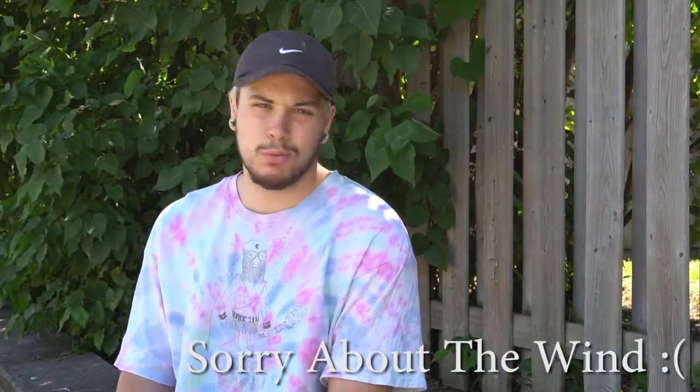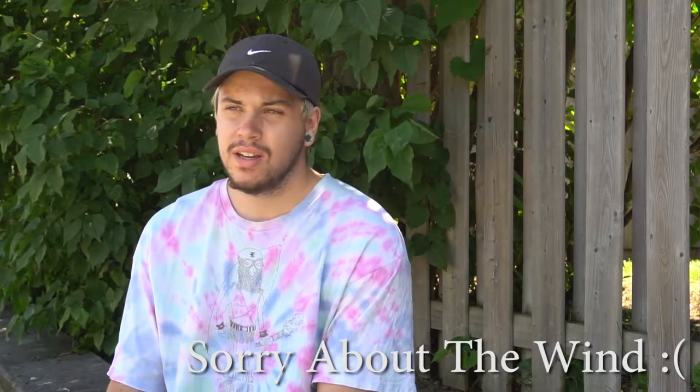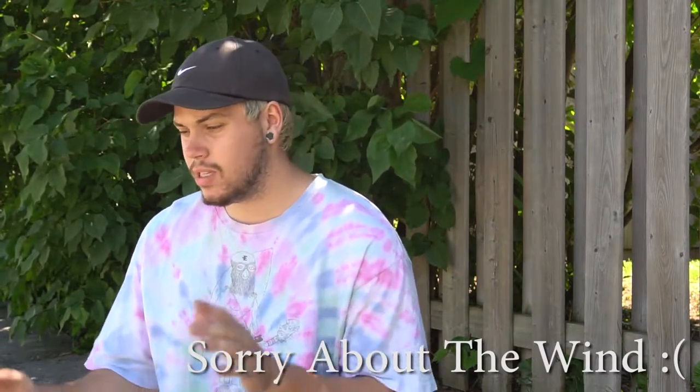Hey guys, what is going on? Welcome back to a brand new video and today I'm going to be doing the how-to hang 5. It's going to be fairly quick. I'm no pro at them. I'm basically just going to sit here, kind of go over it, and then I'll have some b-roll footage of me doing hang 5s probably just over top.